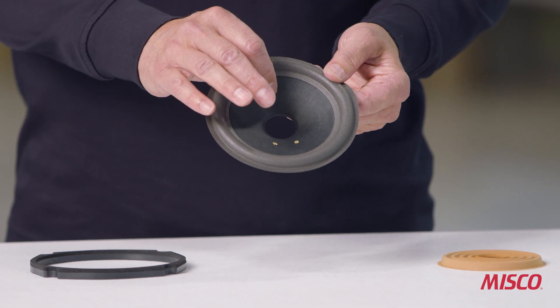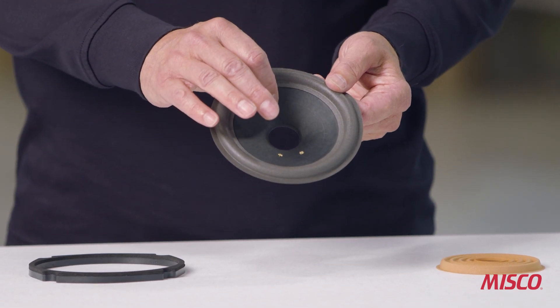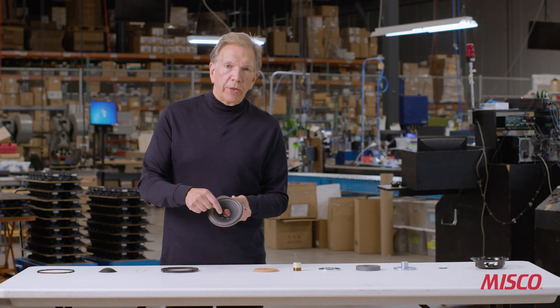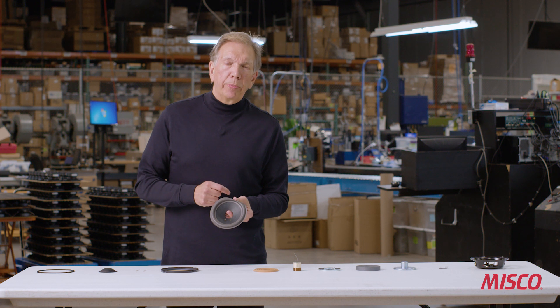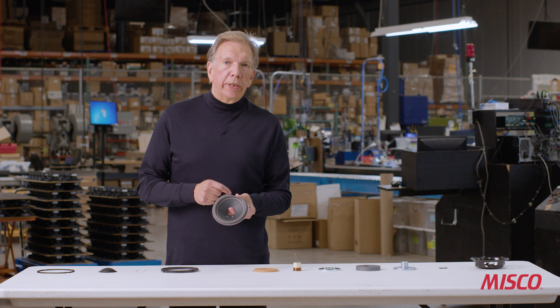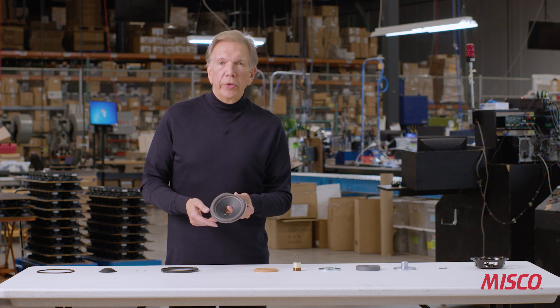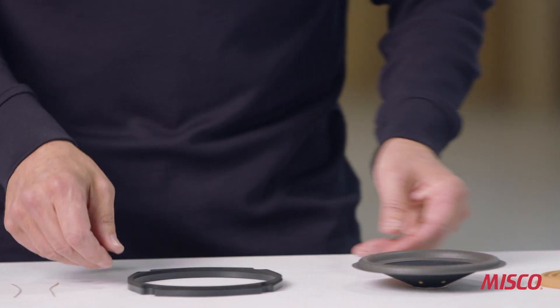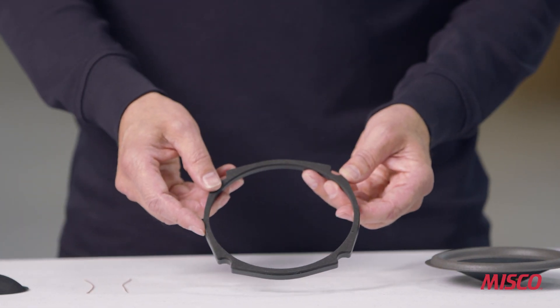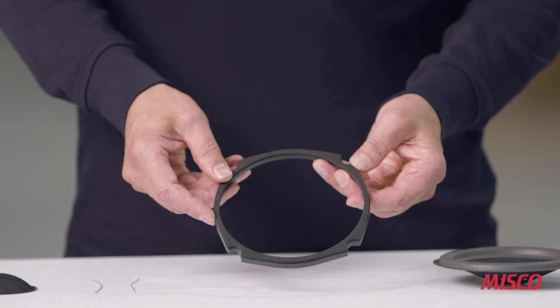You'll notice two eyelets that are inserted into the cone. As we build the speaker, those become the attachment point for the voice coil wires and the tinsel leads that will ultimately connect the voice coil to the audio source.